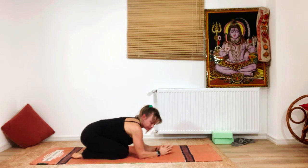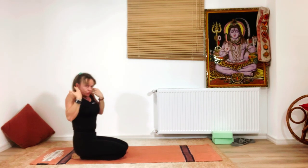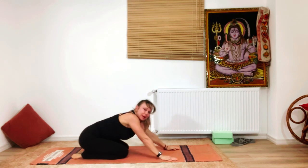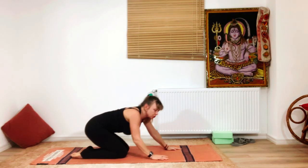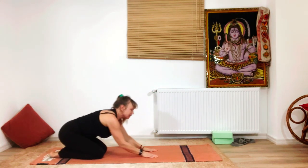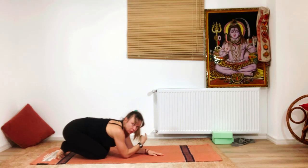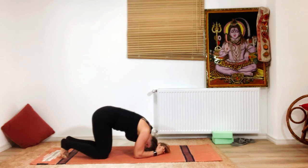Anytime you feel the elbows moving too far apart or the shoulders moving too close to the ears, just release the pose. Shashankasana — child's pose or rabbit pose — is the best counter-pose after headstand or any inverted posture. Stay there for a few breaths and then try again. If you feel more comfortable, you can also turn toward the wall.